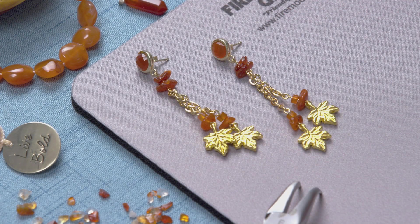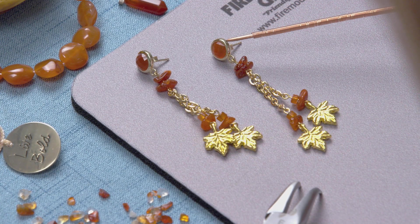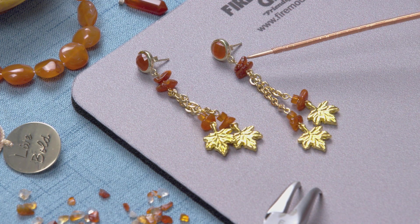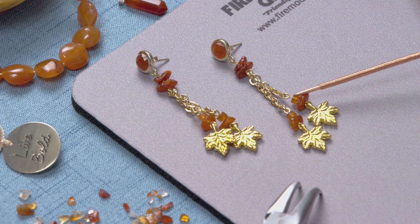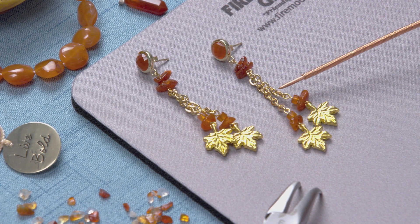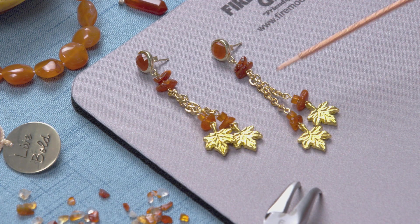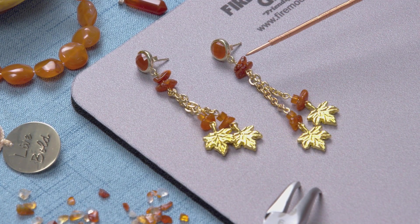In this project we're going to be using these beautiful pre-made carnelian posts, some carnelian chips and heishi, some gold plated chain, some gold plated leaf drops, and also a few of these little eye pins.